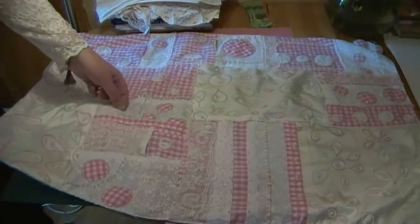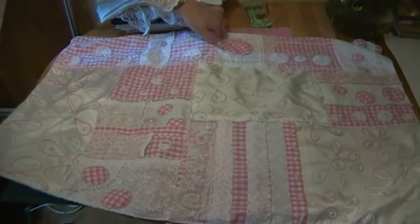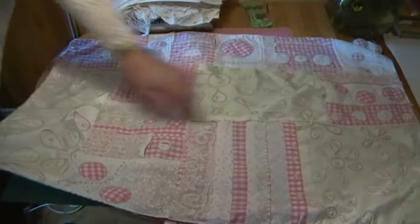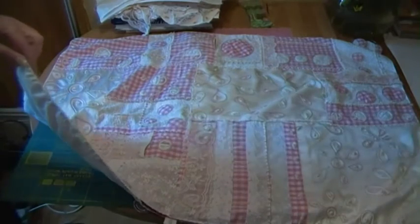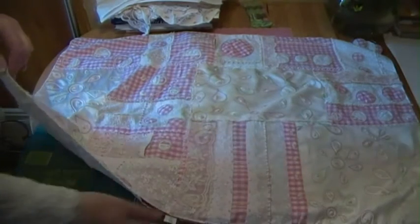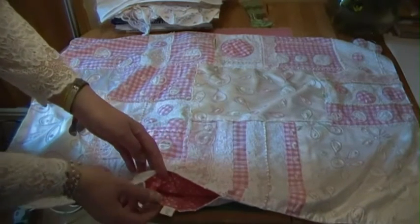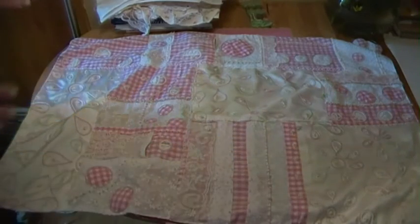I've got a pocket here, pocket here, pocket here, pocket over there. And then in the side seam there's a pocket with one of my little herbals that says 'a pocket'.